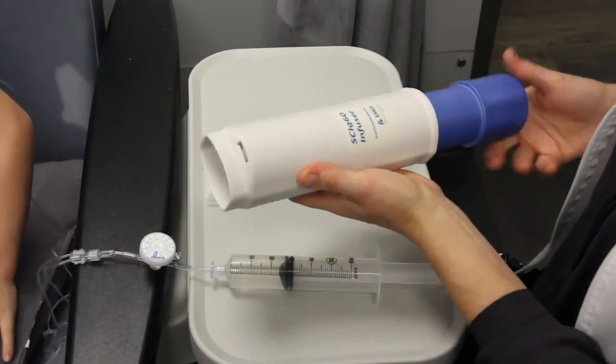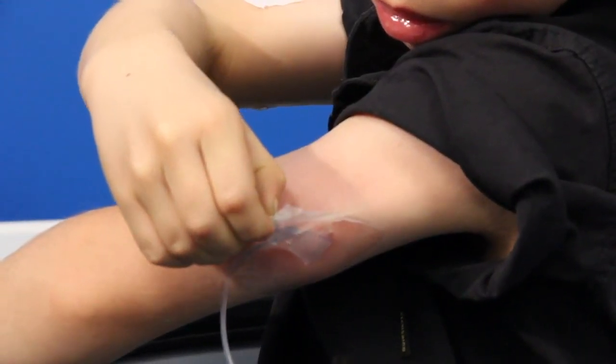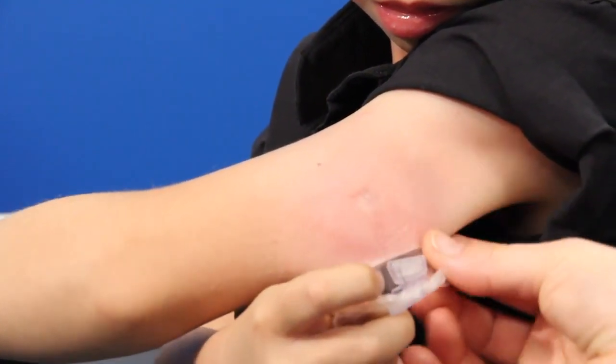Insert the syringe in the pump and screw the pump completely. Once the pump has finished the infusion, remove the transparent adhesive and the needles. Remove the apparatus from the pump and dispose in the biohazard container.